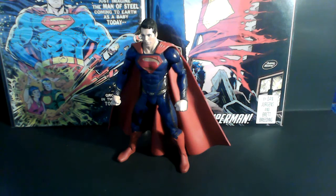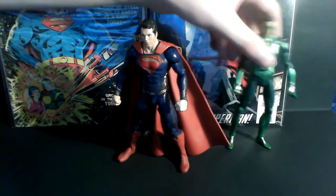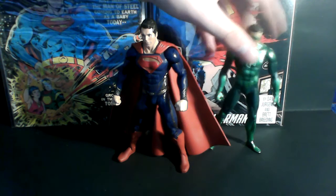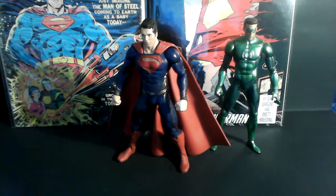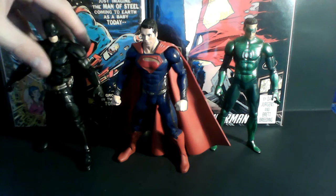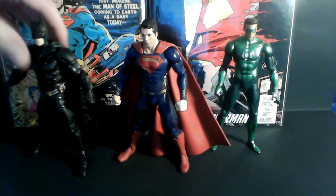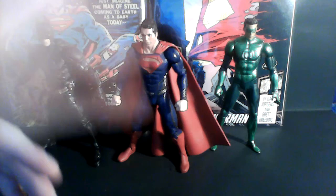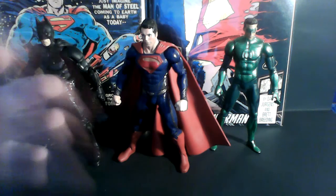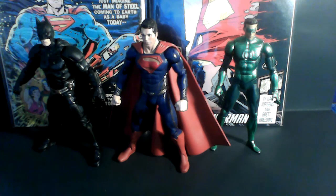Before we leave, I'm just going to show you a size comparison with what I call the movie Justice League figures. Now, granted, this is not the actual movie Justice League — this is just movie figures of Batman and Green Lantern. But I think this looks cool. As a Marvel fan, this does look pretty cool. Superman might be the starting building block for a Justice League movie.